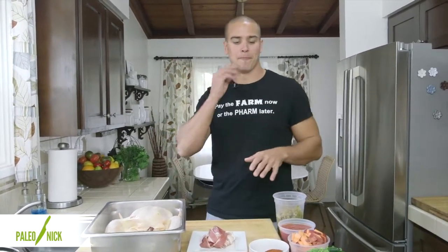This is how I recommend setting it up — mise en place, getting everything ready before you go to do the cooking.